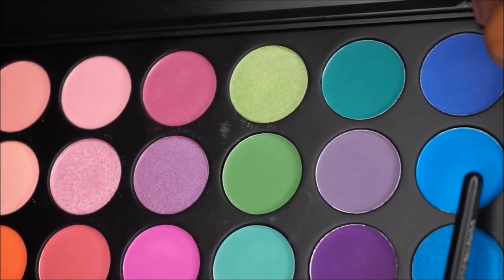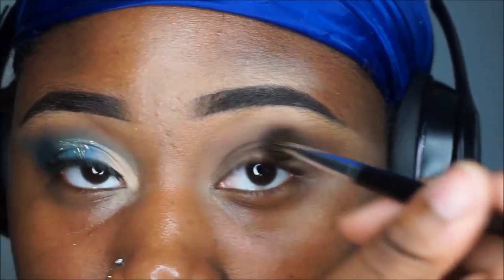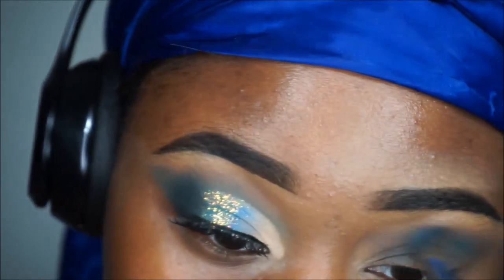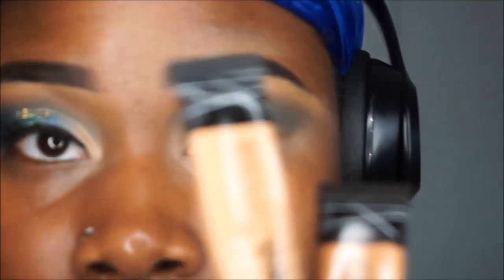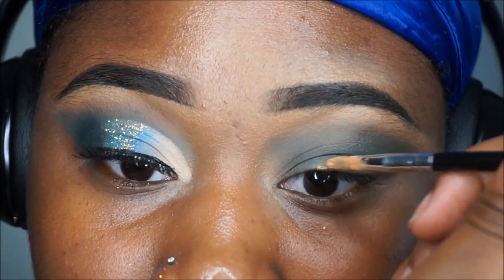Going in with the 35B palette by Morphe — as you can see, I'm going in with that blue and packing it into my crease to build intensity and make the colors appear more vibrant. I'm then going to cut my crease using the mixture of concealers I mentioned previously.